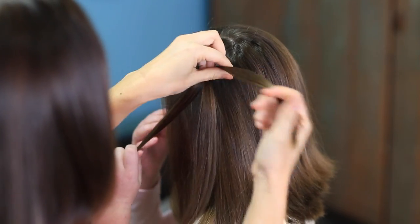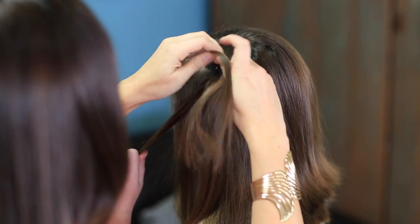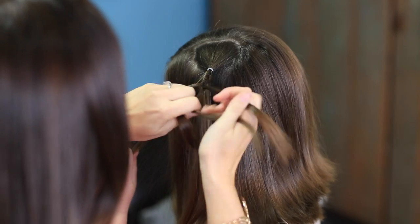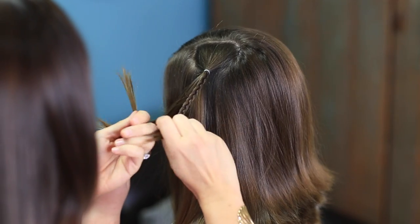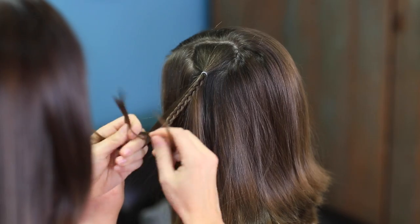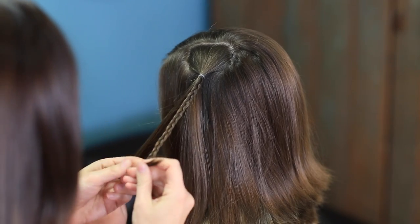You can use a clip to secure them out of the way or just have her hold one. I'm going to be working with the right one on the far right right now. I'm just going to do a braid — just a regular three-strand braid. When you get to the end of each of the braids, go ahead and secure it with an elastic.